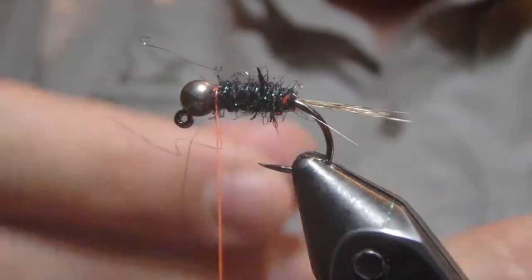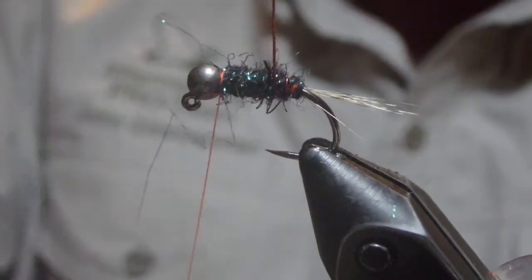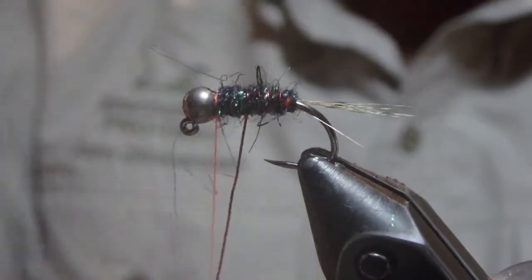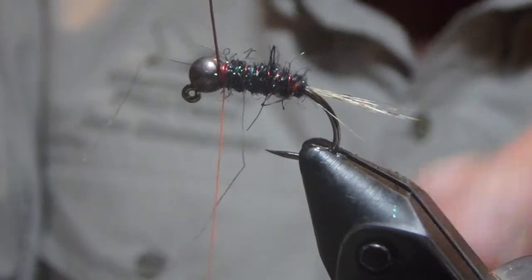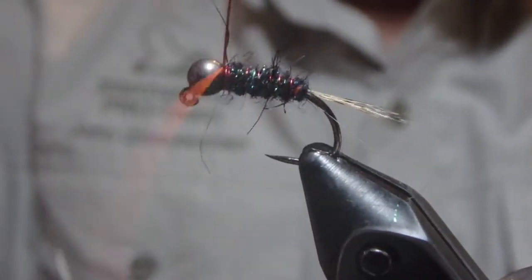I'll bring our wire forward now, counter wrapping so that it doesn't dig in to what we just did. Wrap in front and wrap behind.